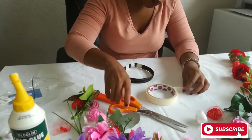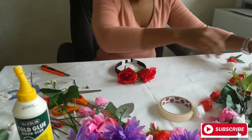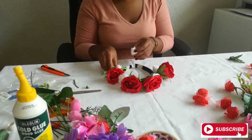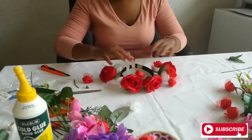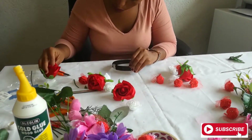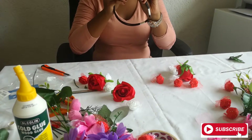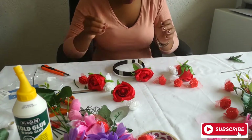My favorite part — I'm arranging the roses and flowers to give myself an idea of how I want the headband to actually look. I would advise that if you want to do a headband, first plan it before you start gluing, because once you start gluing you can't really change things. So glue after you've already planned how you want your headband to look. I'll fast forward this video so we move a bit faster.